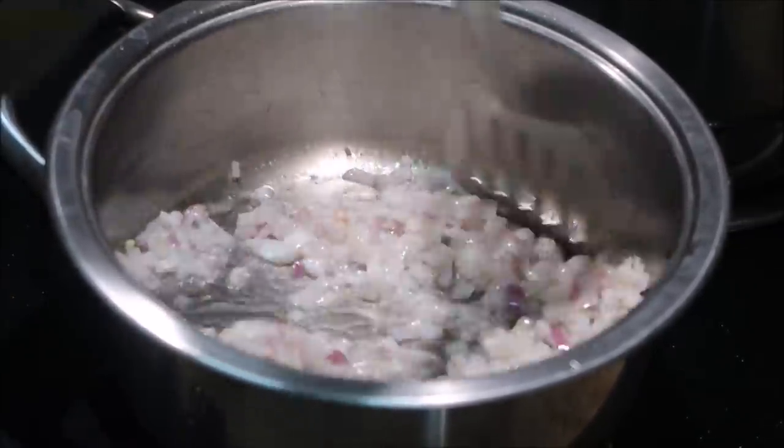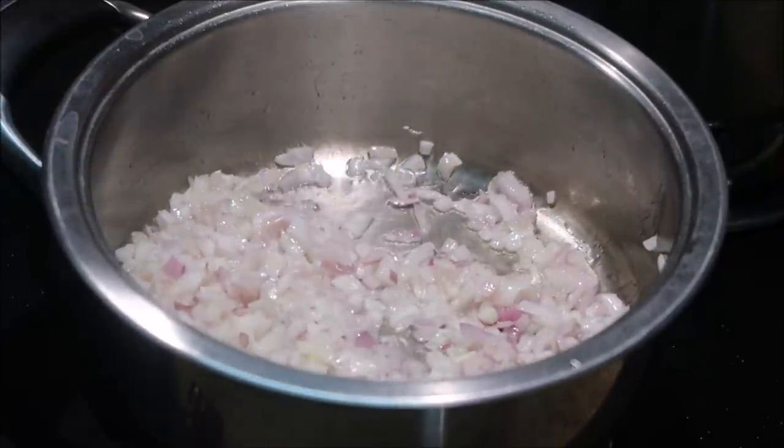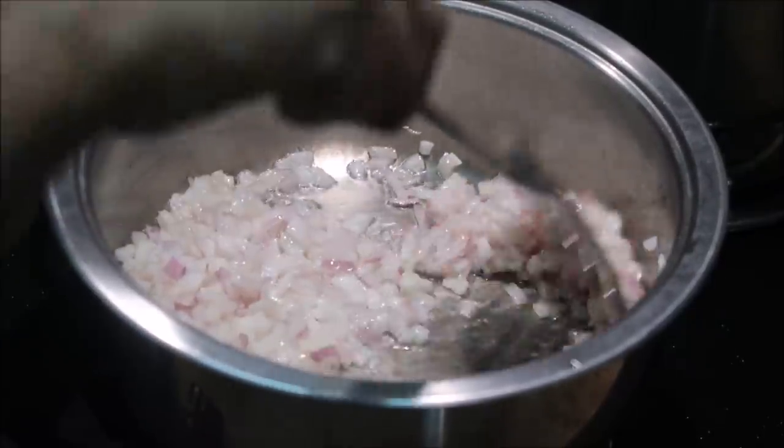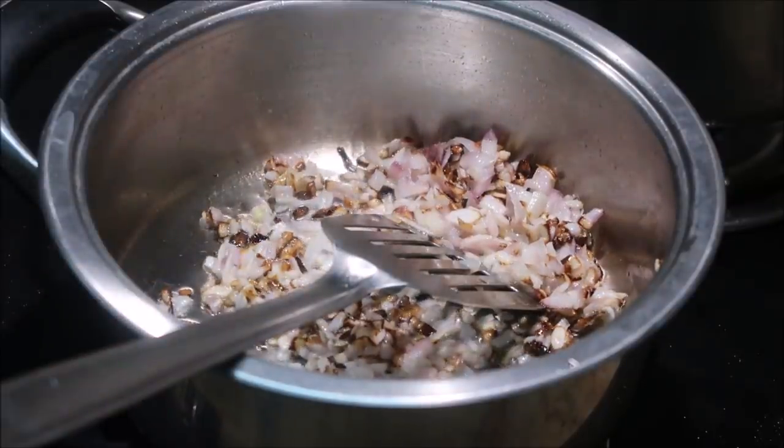We add a little salt. Close to 3 minutes and the onion will be soft - fry it. For 3 minutes, the onions will be soft.